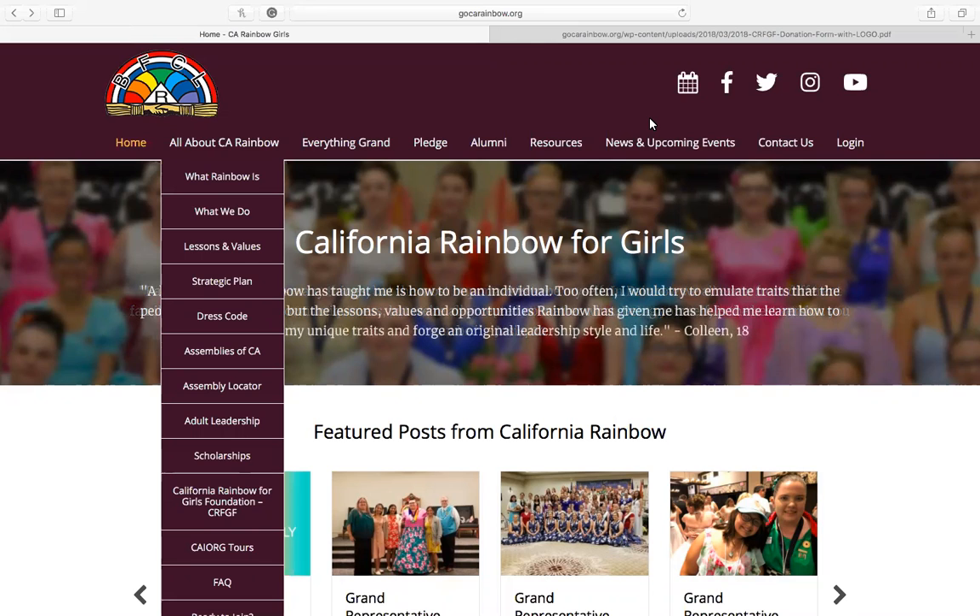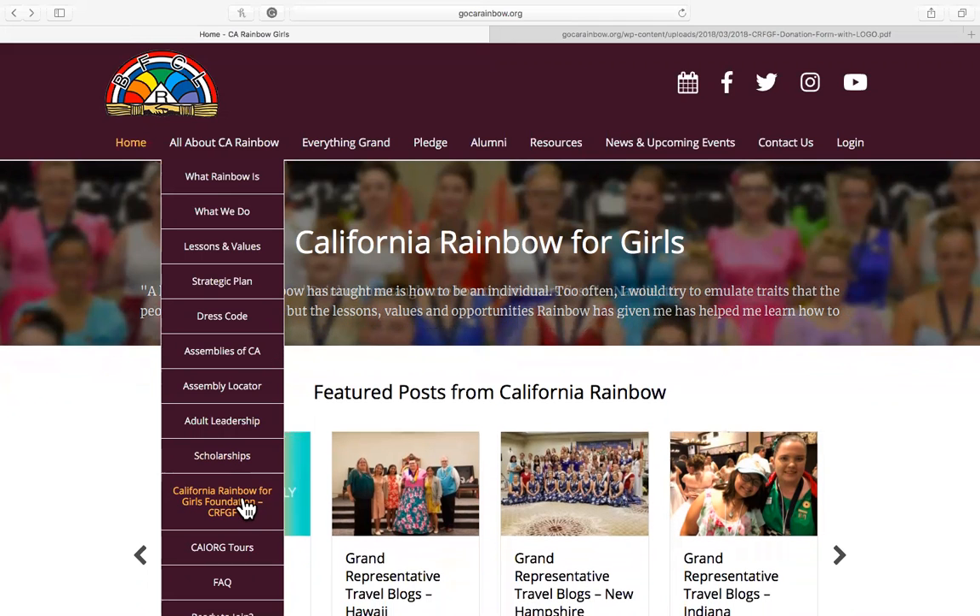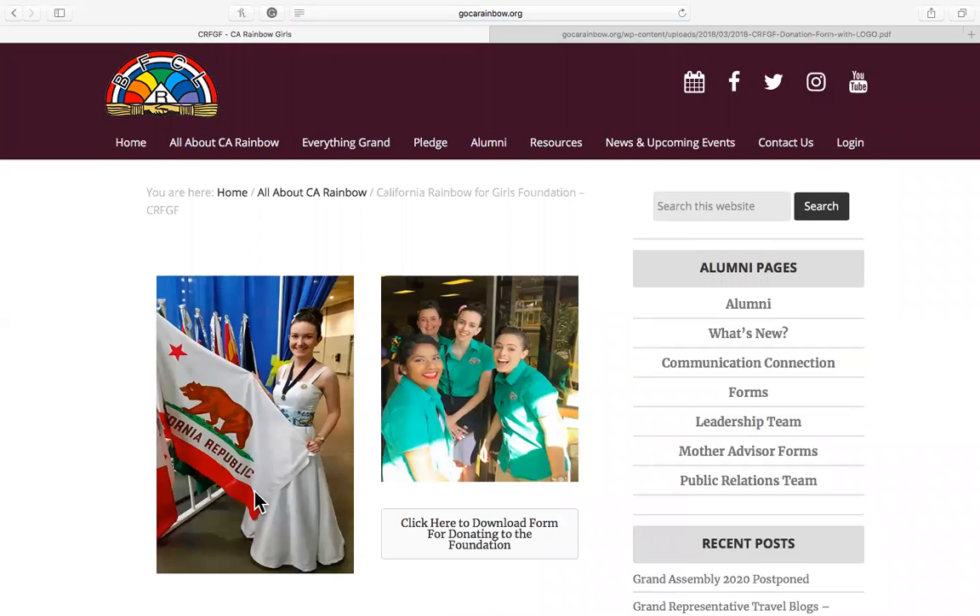All you need to do is go to gocareinbow.org, where it says 'All About CA Rainbow.' Scroll down to where it says California Rainbow for Girls Foundation, C-R-F-G-F. Click on that link, and you will be brought to this page.